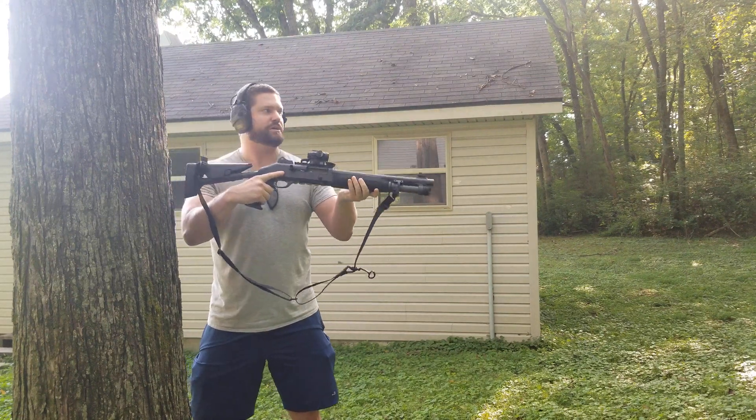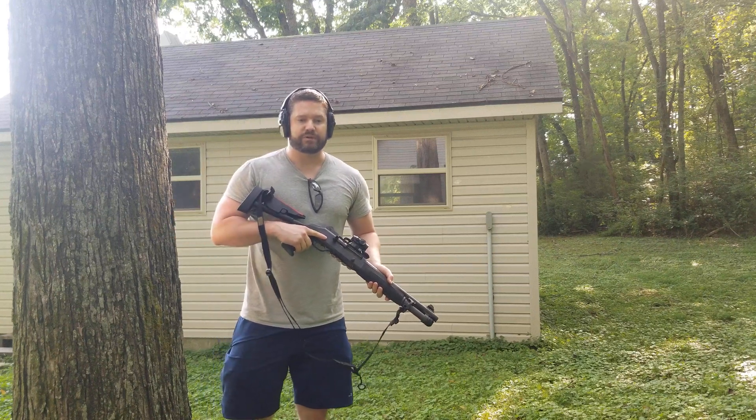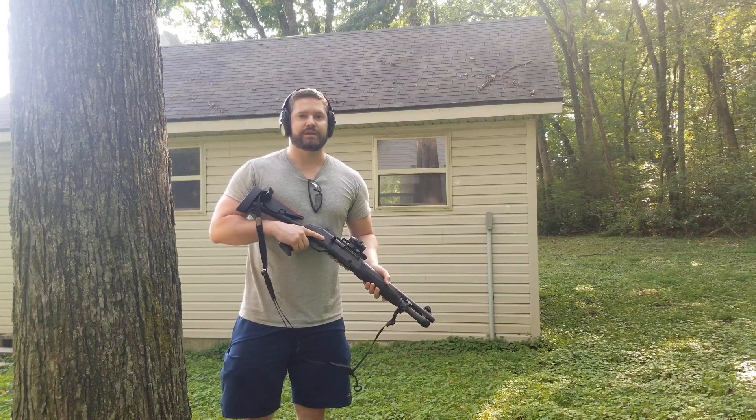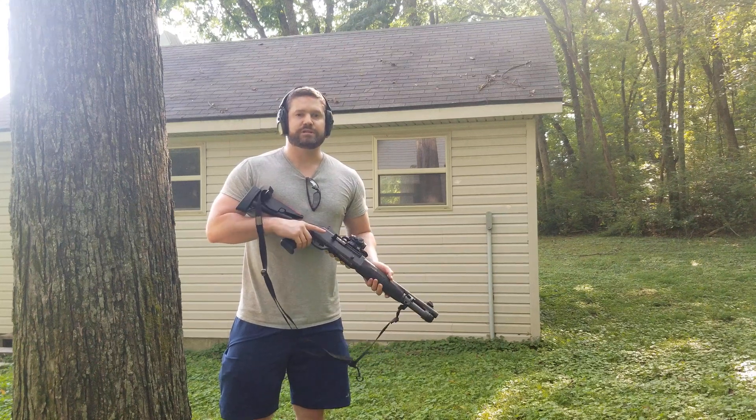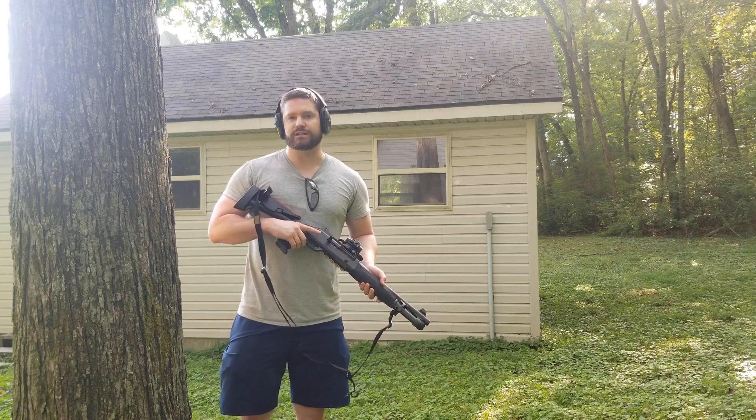You note very positive function, perhaps even more so than if I were holding it against my shoulder. And that is how short stroke piston shotguns function as opposed to inertia shotguns.